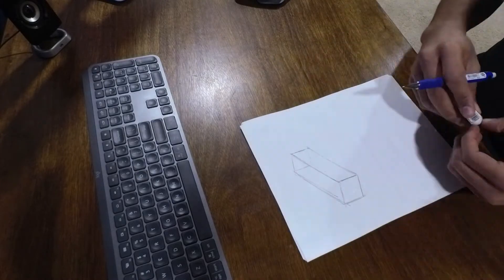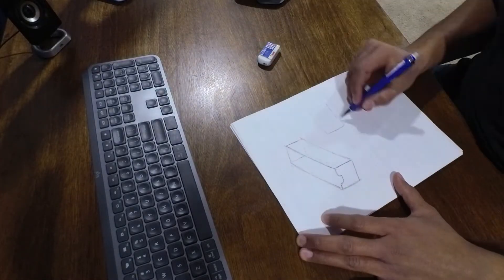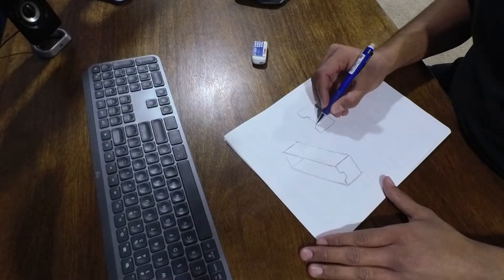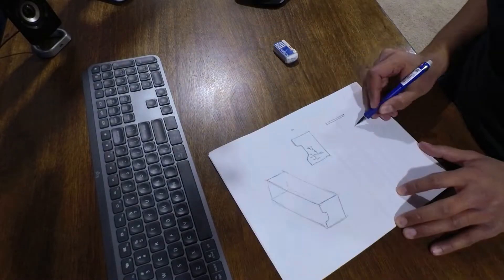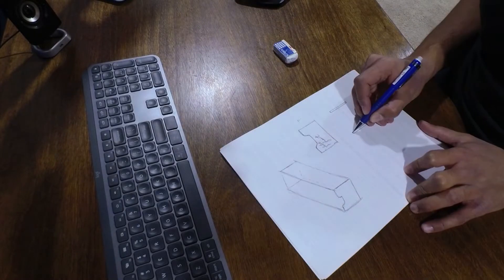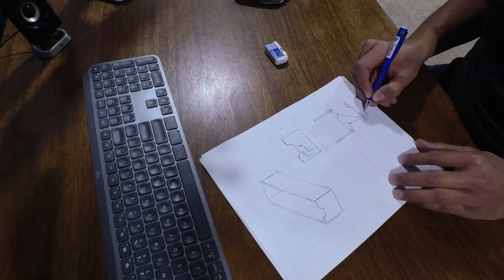My first plan for the drawer handle was to create a cutout at the top of the drawer, as you can see here, where you can slide your fingers or hands in there and then pull the drawer out this way. But I came up with a better idea, as you'll see here in a little bit.